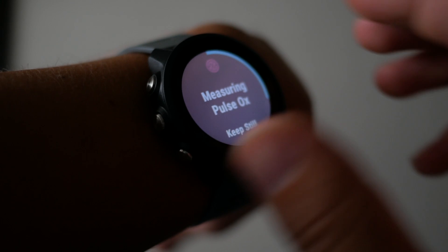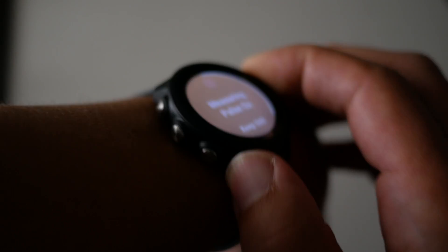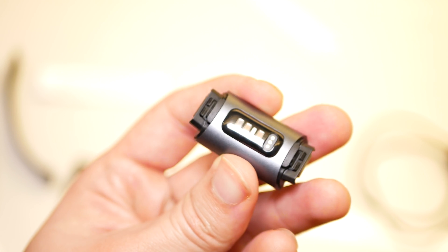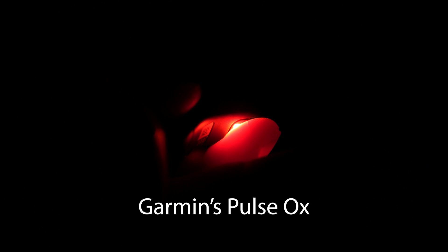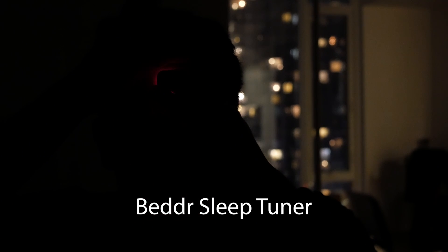One of the things I noticed using Garmin watches is that if you enable the SpO2 sensor, the blood oxygen saturation readings, it definitely affects your battery life. Surprisingly, when I compared this to the Fitbit Charge 3 I did not see any real impact on battery life. My guess is that Fitbit is using a relatively weaker SpO2 hardware sensor compared to Garmin or the Better Sleep Tuner. This makes me less confident in Fitbit's results.